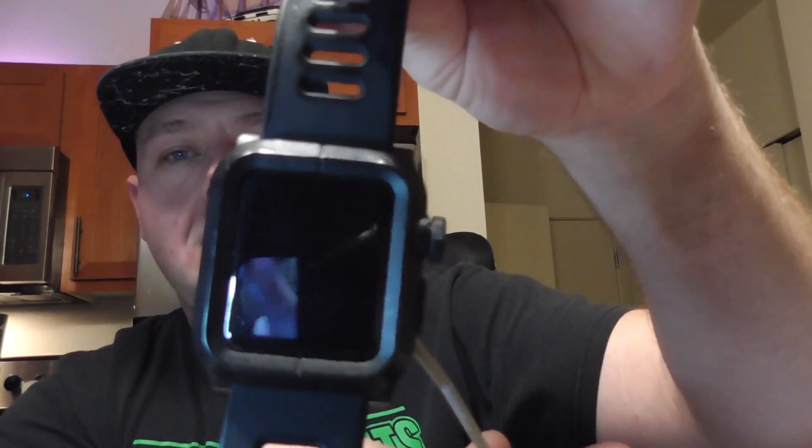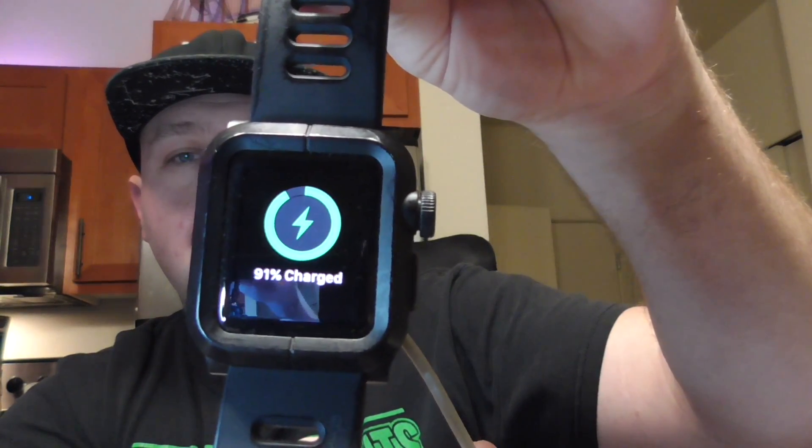Go ahead and test to see if this thing still works — using cell phone chargers that I prepared earlier. It's alive! It looks like they basically just made this coil smaller.